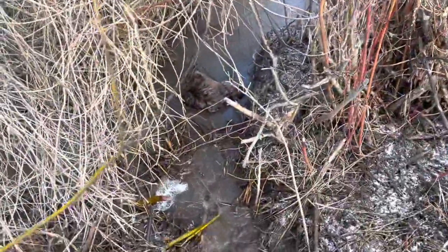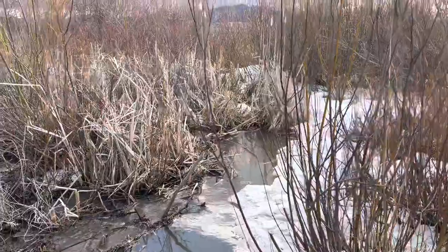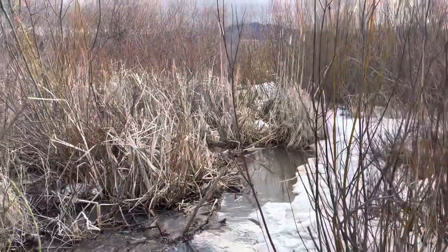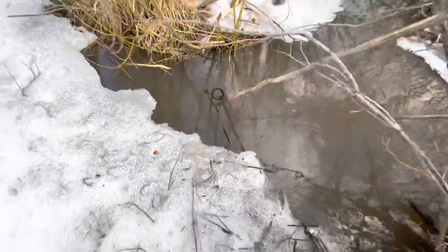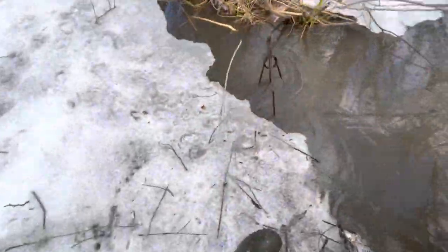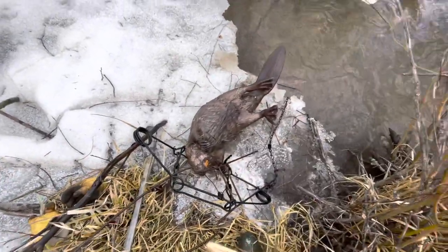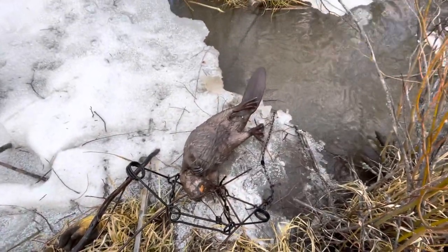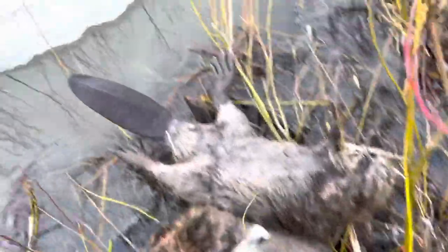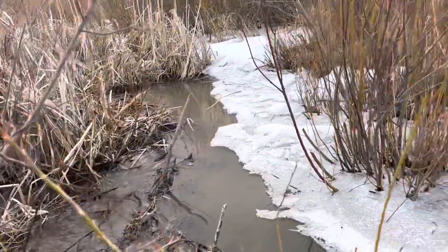We got one out of here, and I've got a Conibear 330 over there too. Looks like I hit that channel right — there we go! That's two out of here. That was a good little run in here; there might be more beaver in here than I thought.